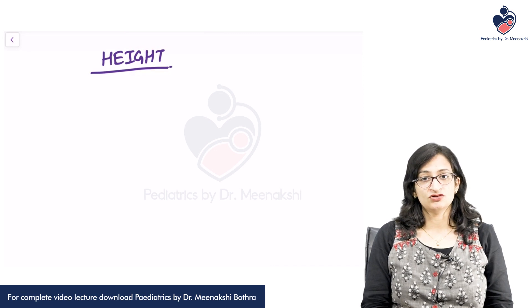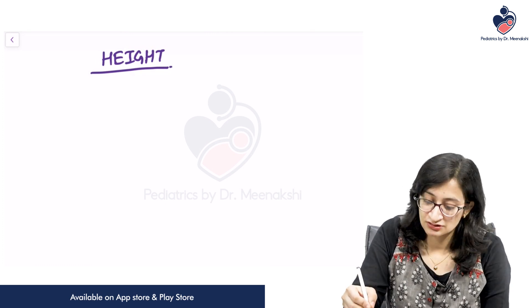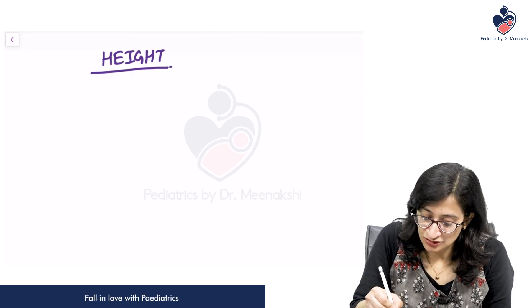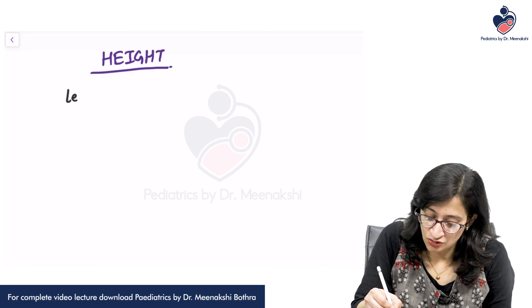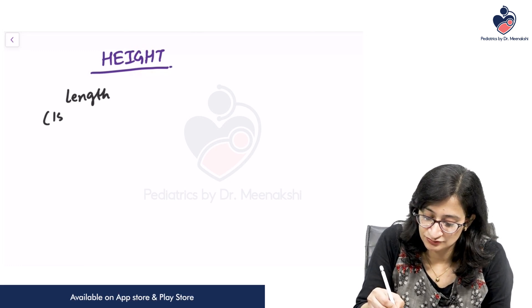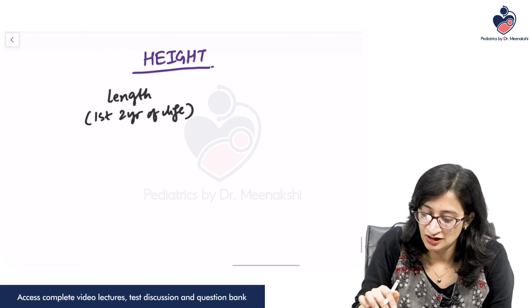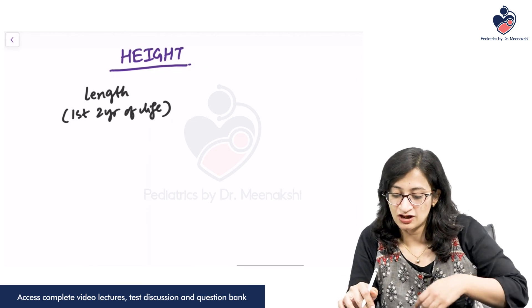What are the other things we need to know about the height of the child? When do you call it height and when do you call it length? The same anthropometric parameter is called length in the first 2 years of life, and beyond 2 years of life you call it height.